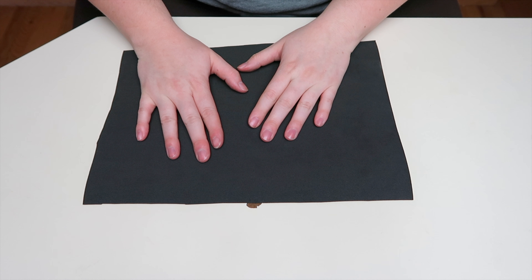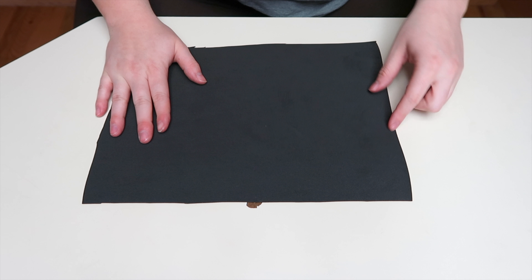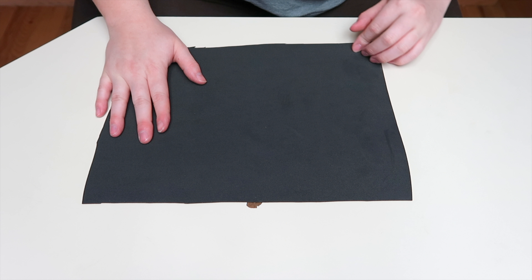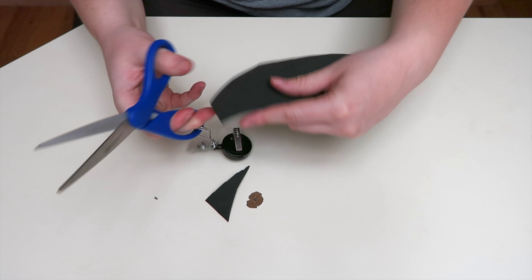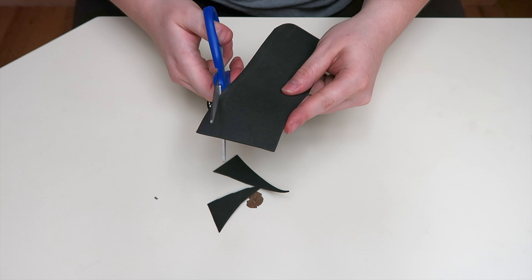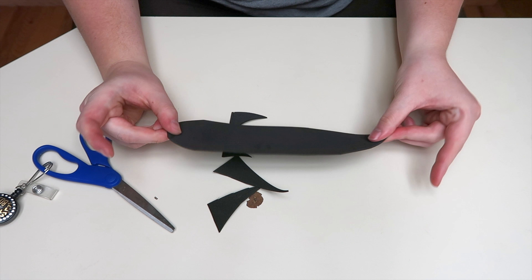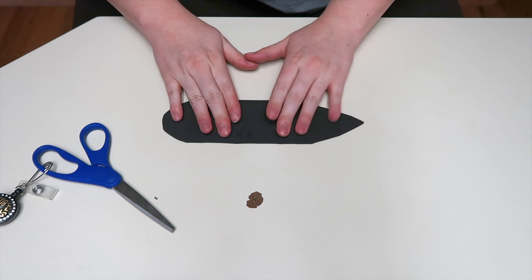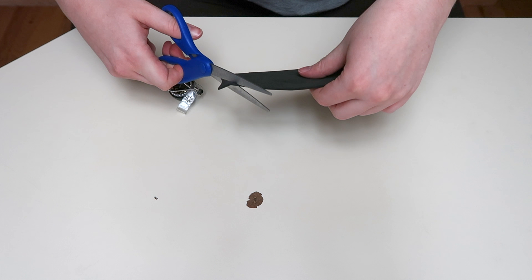To start out I have some craft foam that is just black and I'm going to be cutting out the shapes of the feathers. I'm not using any pencils or anything because I just feel like I'd do better without that. I'm just going to start off by cutting some square-like things and rounding them all up — I guess I'm good at that.